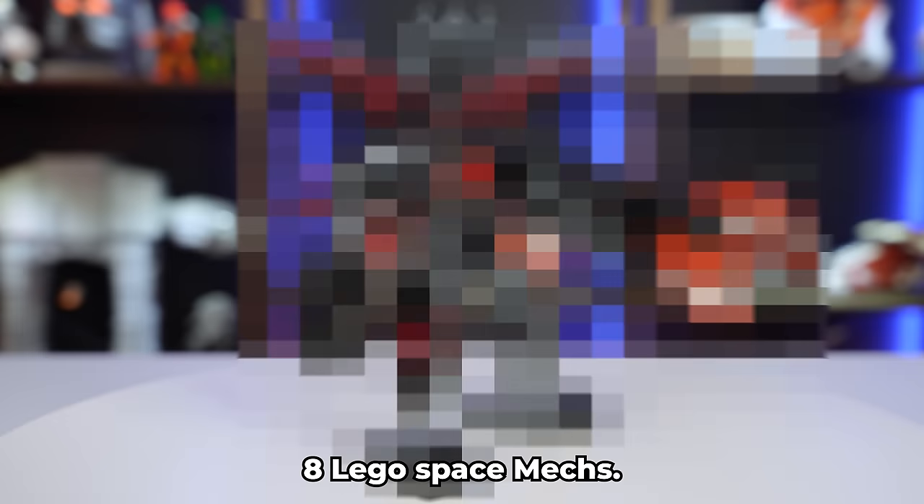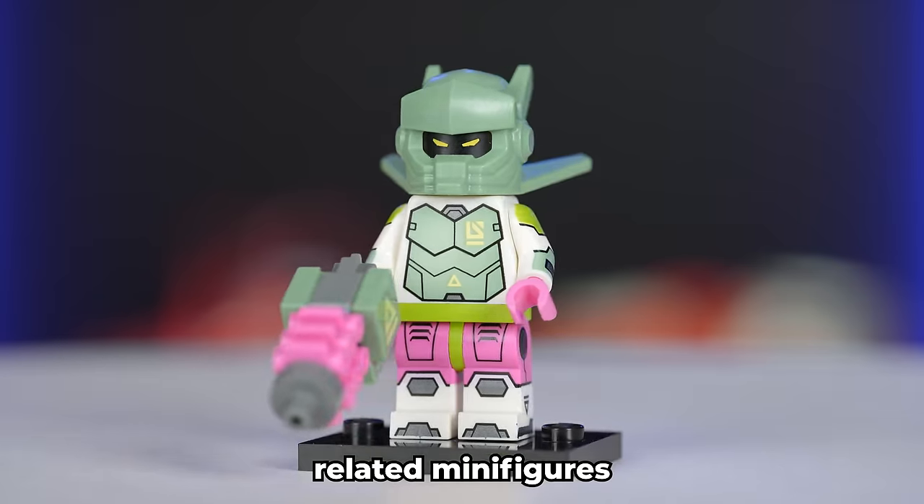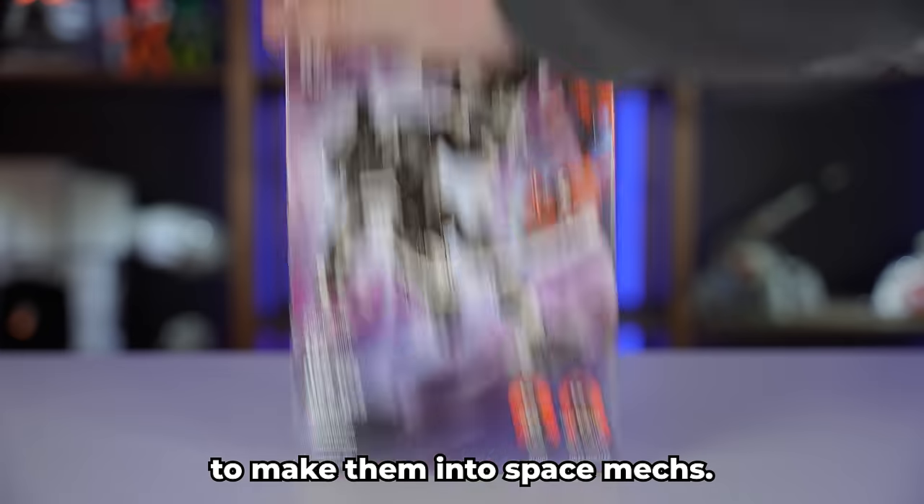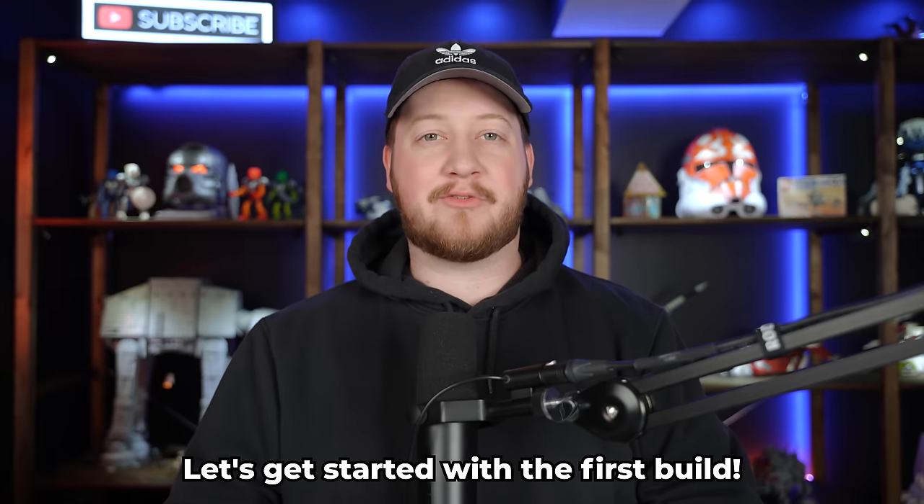In this video, I'm going to be building eight LEGO space mechs. I'll be designing my own mechs based on space-related minifigures and upgrading mechs from other LEGO themes to make them into space mechs. Let's get started with the first build.